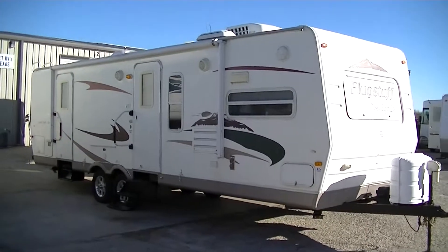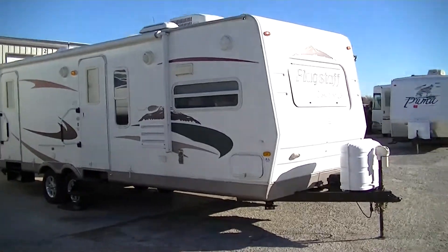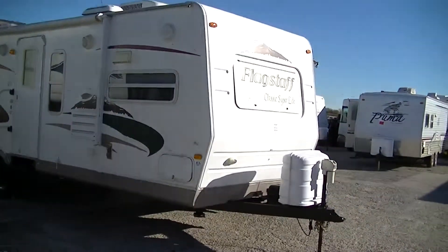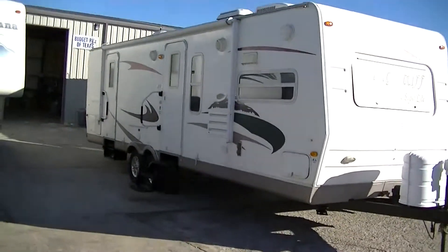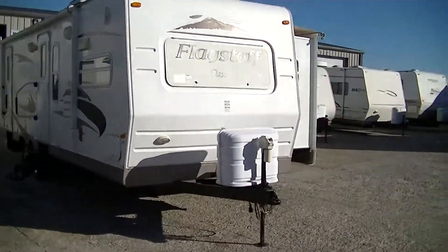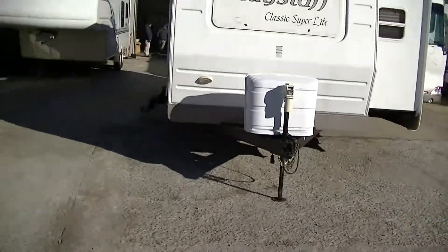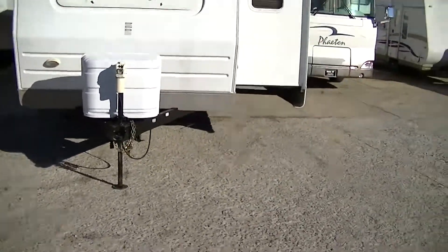Howdy, this is Bob Barker, your budget RV guy extraordinaire. This morning I'm out here at Budget RVs of Texas to give you a tour of a delightful 34-foot bumper pull. It's a Flagstaff Classic Superlite. This one has all the bells and whistles you're looking for in a lightweight bumper pull travel trailer.